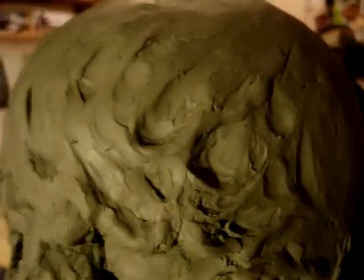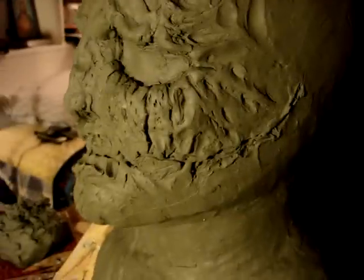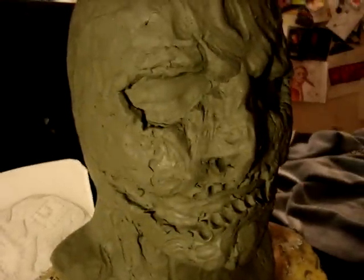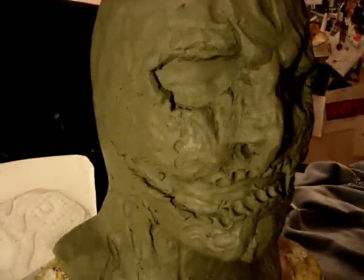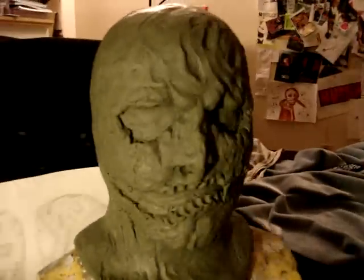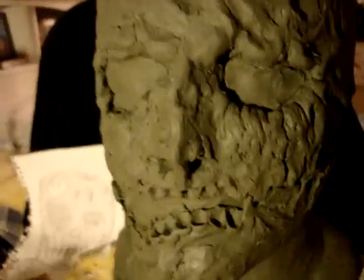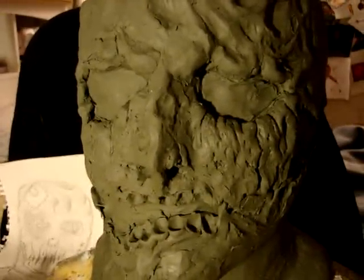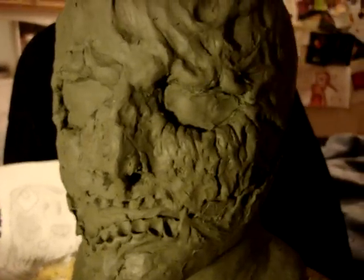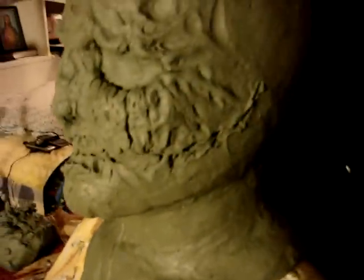I've added some wrinkles — very fine detail. Keep on practicing sculpting and I guarantee you will get better. I'm almost satisfied with the sculpture and it should be done tomorrow. Also, most masks don't have emotions, but try to add some emotion to your mask — as you can see right there, adding more clay to the eyebrows makes him look angry.